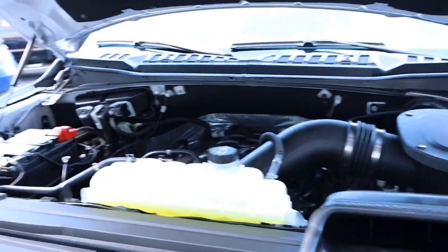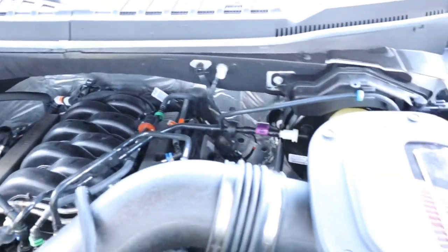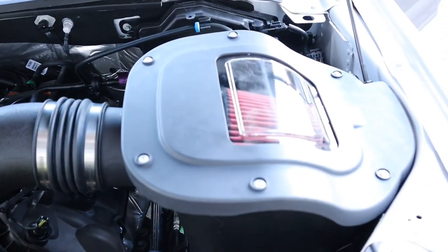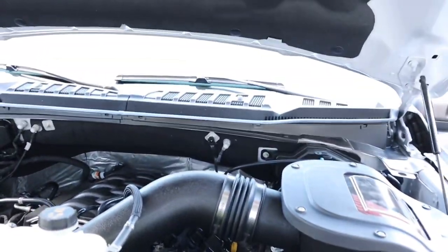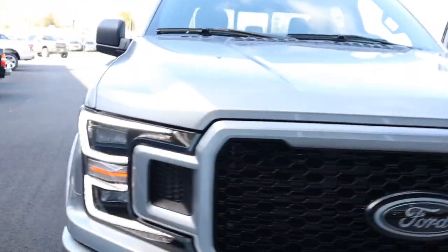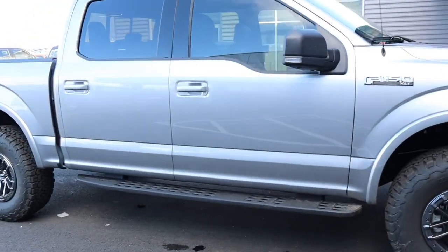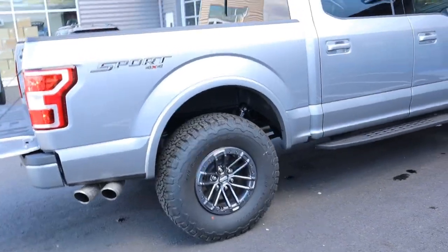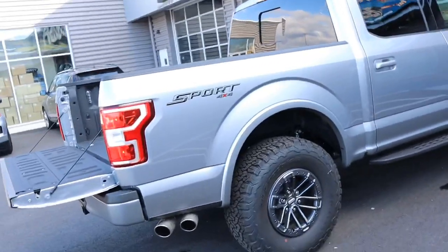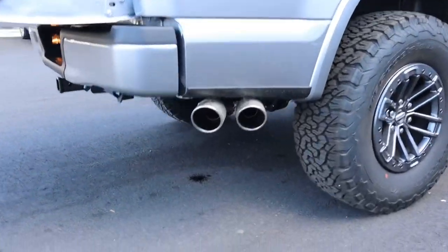Under the hood, 5.0 Coyote V8, 395 horsepower. We installed the Roush Performance Pack Level 2. It has cold air intake, exhaust, and tune. So from 395 horsepower, we're at 421 now — 421 horsepower. You're just a step away from the Raptor as far as power, and you've got more capability and great looks. Let's hear that exhaust.